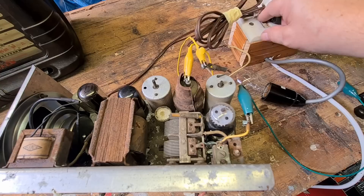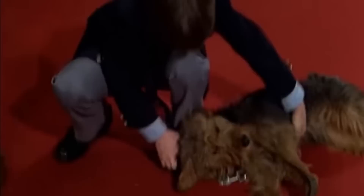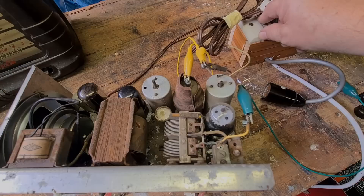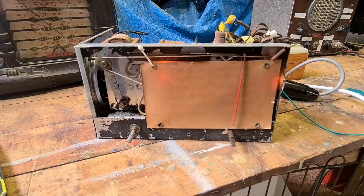Once again, dim bulb — and don't do this at home. I'll use a clip lead to connect the grid cap wire. So I'll just turn it on and see what happens. The dial lights are on and the dim bulb is perfect.